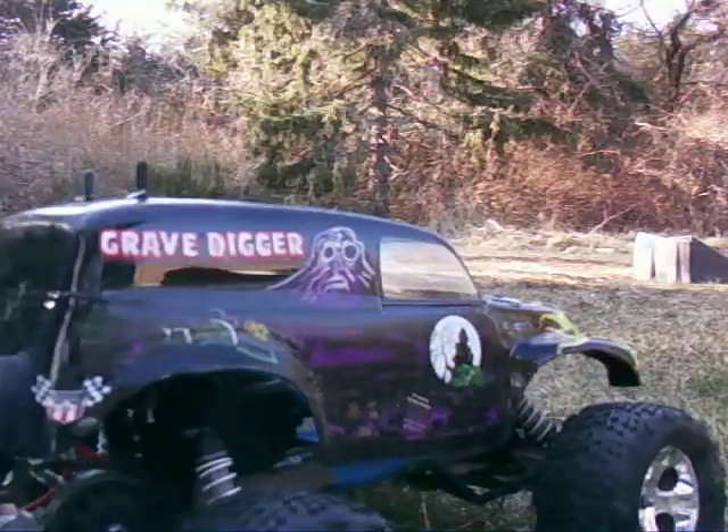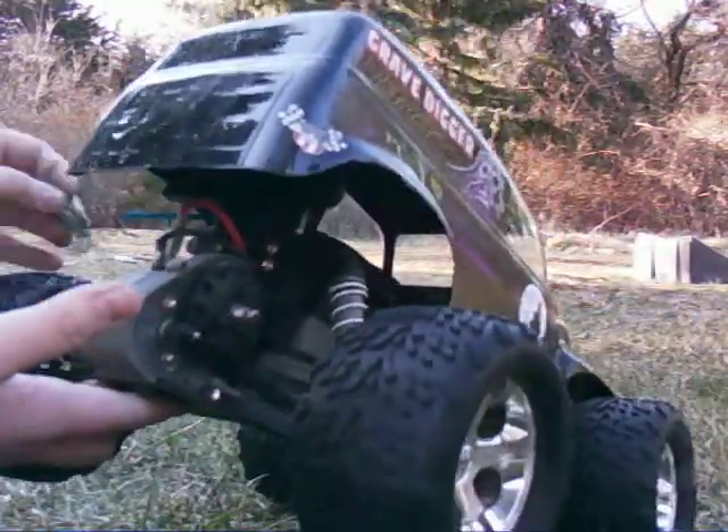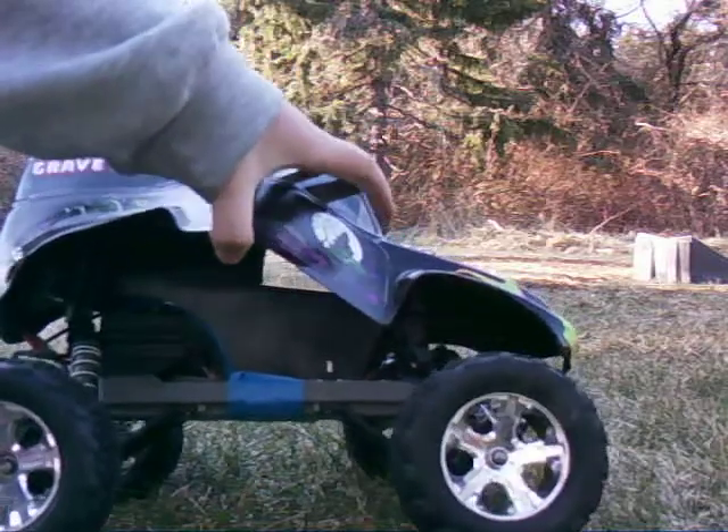It's completely stock except for a replacement motor — I burned out the first one. Everything else is stock. I've got a Reedy 3600 Wolfpack battery in there, taped in because I lost the battery tray part.